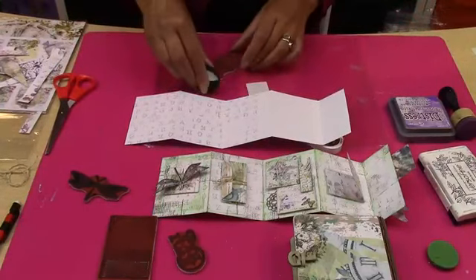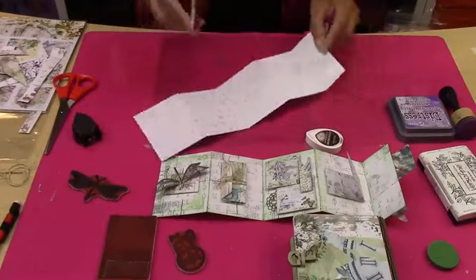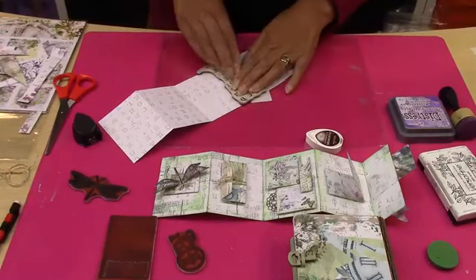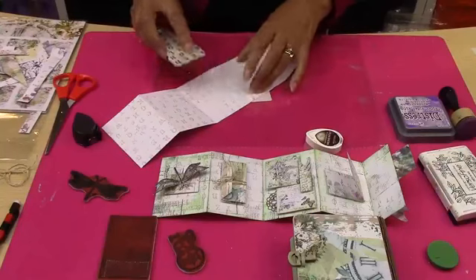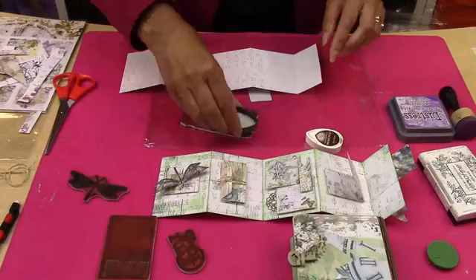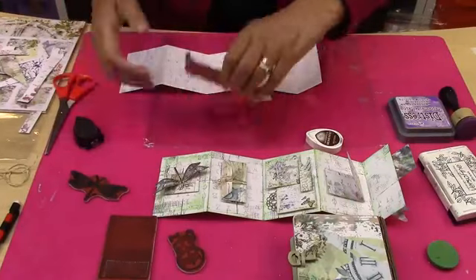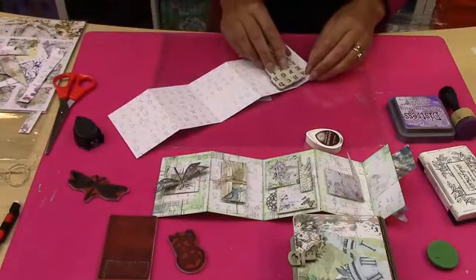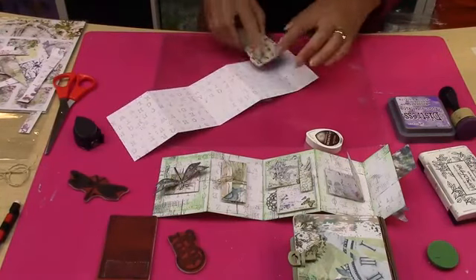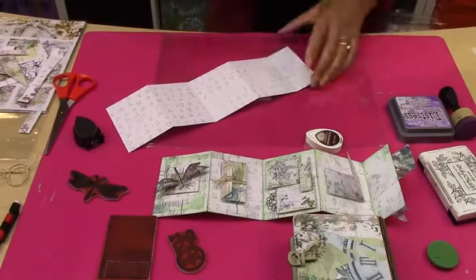You could do this with numbers, or with a crackle stamp. The idea is we're just covering the back of this concertina album. Keep doing that until you've covered both sides. I'm going to do one side so we can see how it looks. You could go with one colour on one side and another colour on the other.